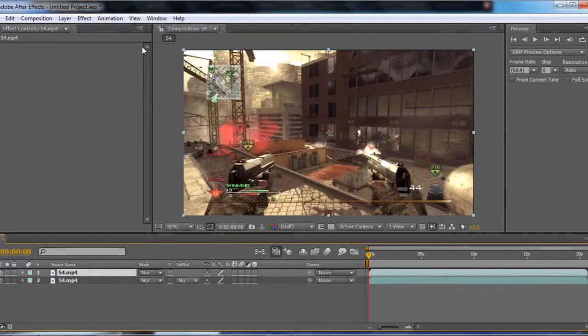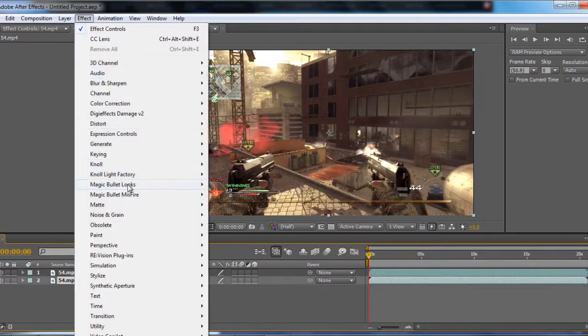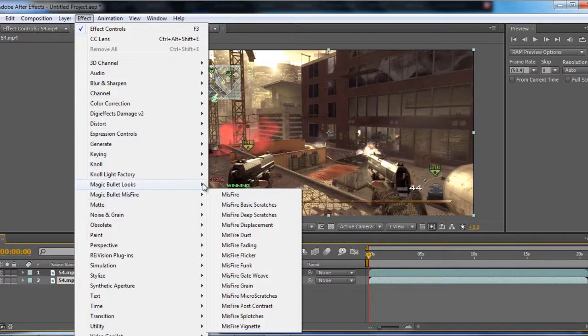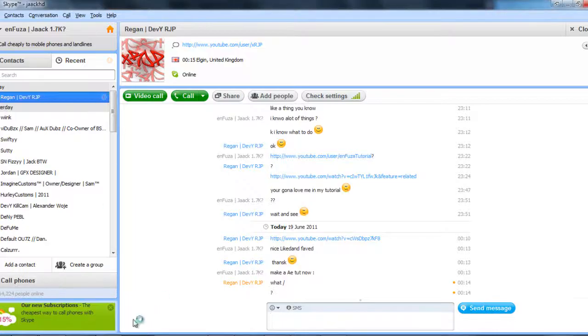And you're going to be able to do this two ways. One's with Magic Bullet Looks, which is the way I'm going to do it, and then you can do a normal color correction. But I'm going to do it with Magic Bullet Looks. So what you're going to do first is click on the bottom layer, go to Effect, go to Magic Bullet Looks and then Looks. And Edit. I already have presets for Magic Bullet Looks, and if you want those presets just ask.